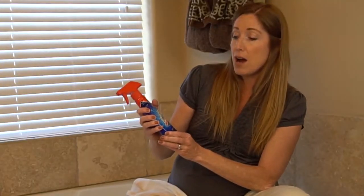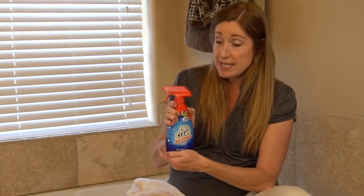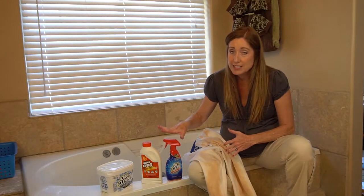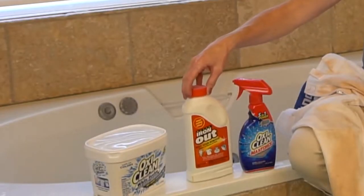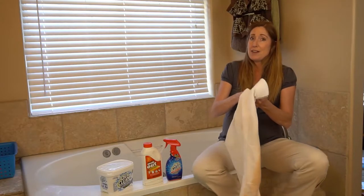So this is the OxyClean Max Force — you'll need this. And then this is the OxyClean White Revive. Both of these are not like the typical OxyCleans that you get; they're all in the cleaning aisle, just not the normal standard kind. And then the last thing you want to have is some Iron Out. So let's dive in and I'll show you how to do it.